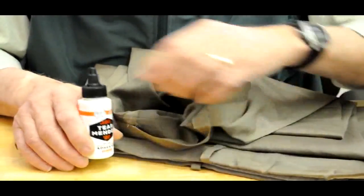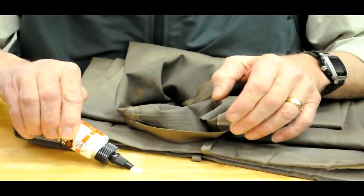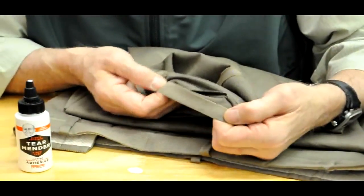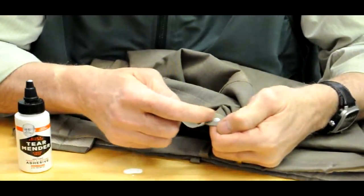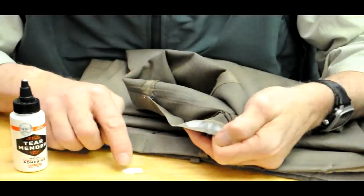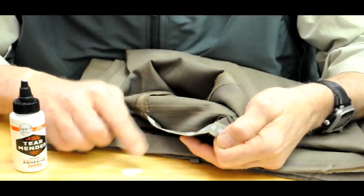You go get your bottle of Tear Mender, put some out on the table just like you see me doing here, and then take your hem, and on the inside of the hem side, just paint and apply with your finger a thin coating like you see me doing right here, right at the table.